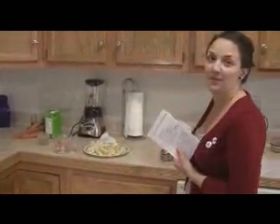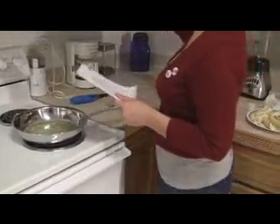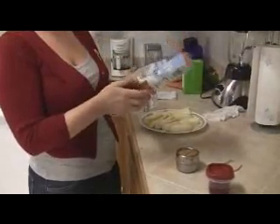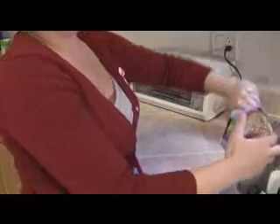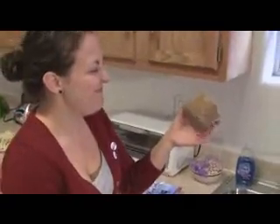I already messed up because I packed only a quarter cup of brown sugar, not a whole cup of brown sugar. We need a whole cup. Lucky for us, Jeff has brown sugar. It's a brick of brown sugar — I don't really know how we're going to separate this.